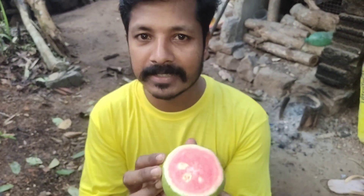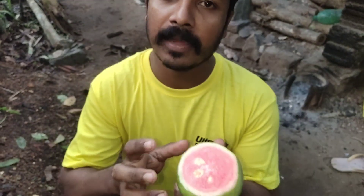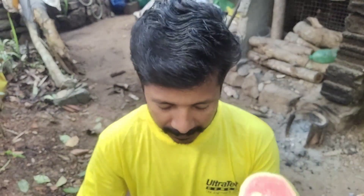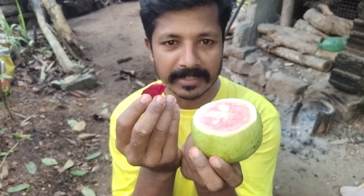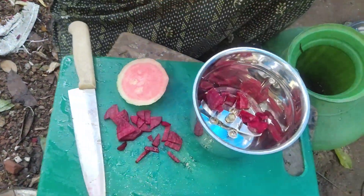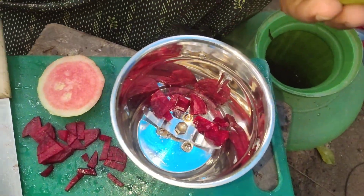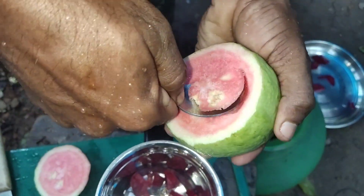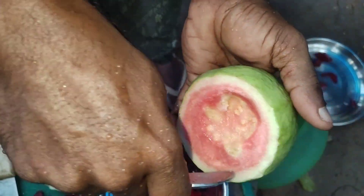We will mix a little bit in a jar. We will mix it up and add a spoon. We will mix it in a jar.